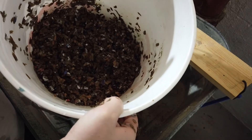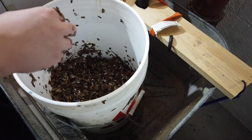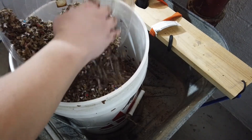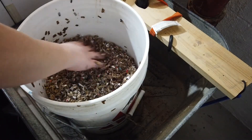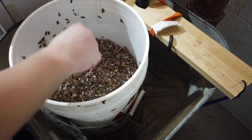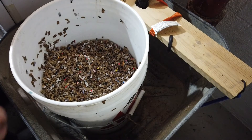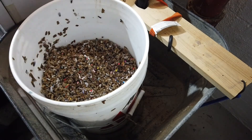Once the bedding material is pretty well drained, go ahead and add dry material on top. It's important to add a good amount of dry material — about equal to the wet material — because worms are able to crawl through the bedding to find the humidity level that's right for them. If it's all soaking wet, the worms can't escape the humidity. Having a good amount of dry bedding on top of any new worm bin gives them that control.